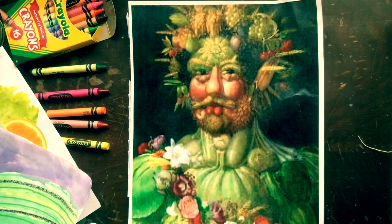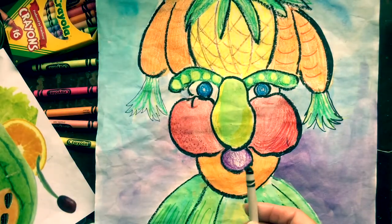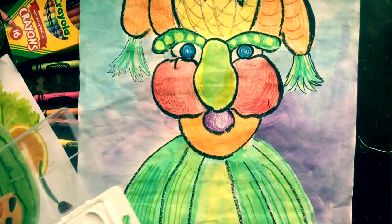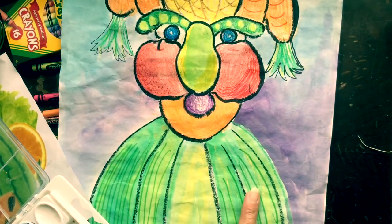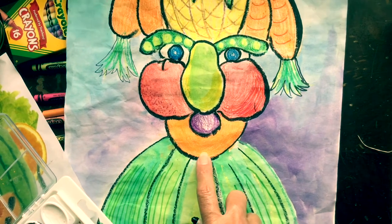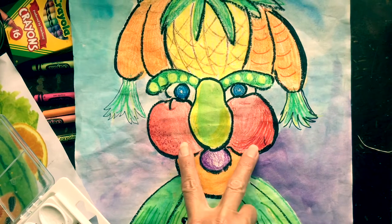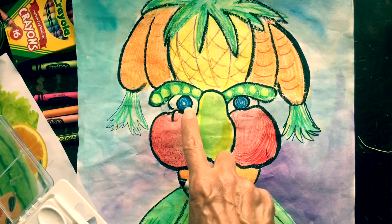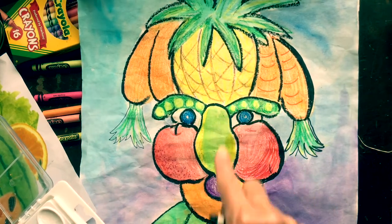I thought this looked pretty cool so I decided to make one of my own using crayons and watercolors. Can you tell which foods I put in mine? There's a watermelon down here at the bottom, and there's a cantaloupe here, and a plum. I kind of copied the apples for the cheeks and the pears for the nose. I made blueberries for my eyes and the pea pods for the eyebrows.